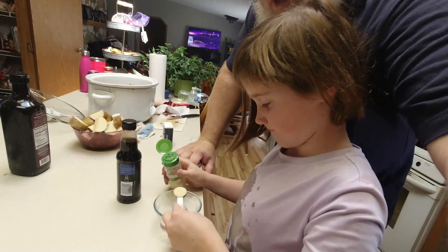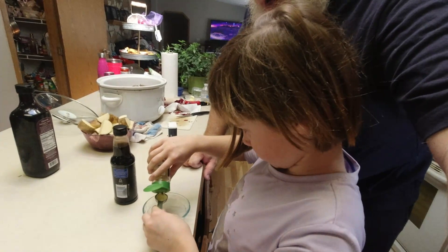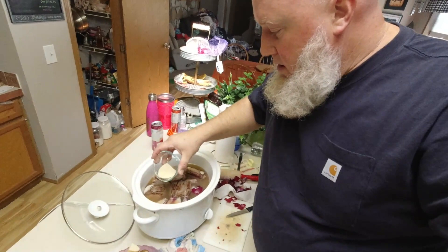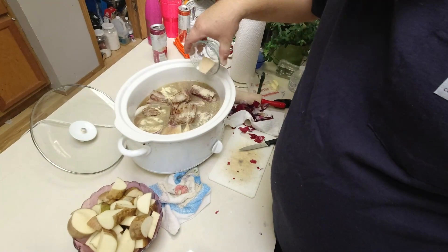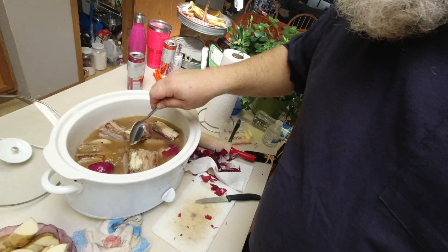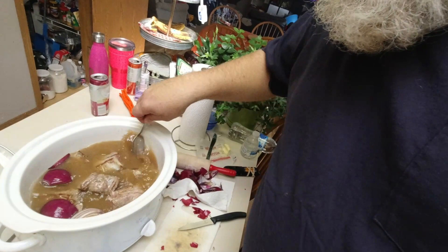Lucy is measuring out two teaspoons of garlic powder and two teaspoons of onion powder. We probably should have put that in before we put anything else in the broth to dissolve it, but it'll be fine. The recipe calls for fresh rosemary — we don't have any, so we're going to put some dried rosemary leaves in there. It'll be just as good. I'm going to sprinkle it around and mix it in — it's got six or seven hours to dissolve.